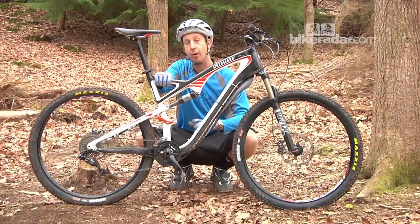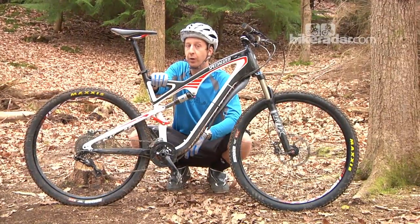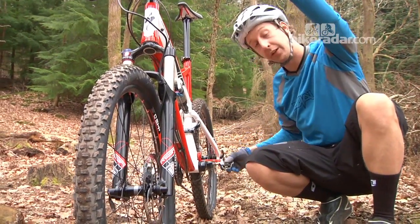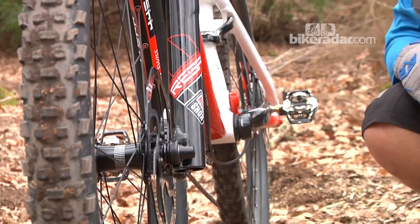The reason for that is to get the bottom bracket low enough for the handling to feel good, otherwise you'll be way up in the air. The bottom bracket looks low on this bike, but it's actually in relation to where it would be on a 26. On a 26-inch wheel bike, your bottom bracket can only be so low. The reason for that is you're going to clout your pedals on the floor, especially with a suspension bike where your bottom bracket height is going to be changing.